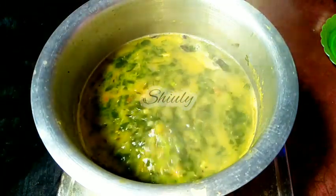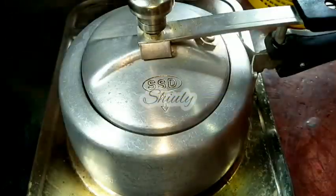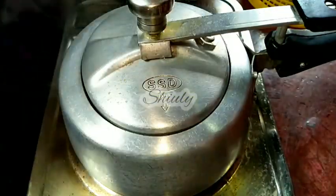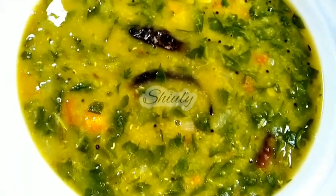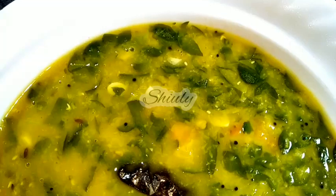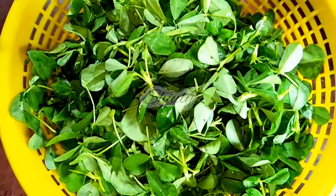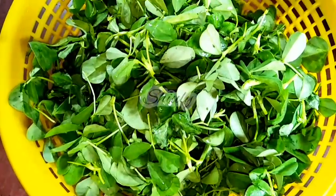Hello guys, here is Shiuli and you are welcome to my kitchen. Today I am going to show you how to cook red grams within only one whistle on a G coil heater. And at the same time I am going to show you how to cook yummy red grams curry with fenugreek leaves. It's a very easy recipe and very delicious with especially boiled rice. So guys, let's see the recipe.